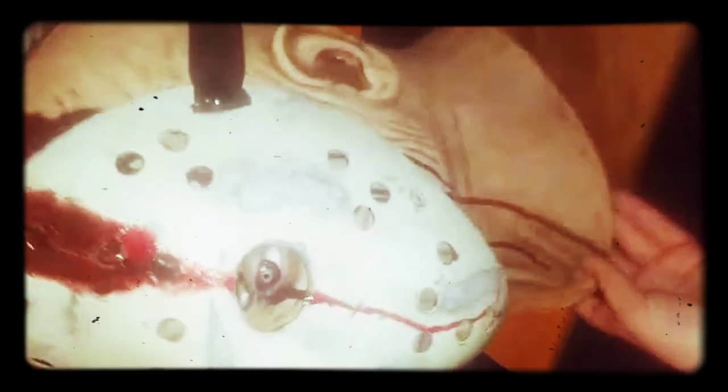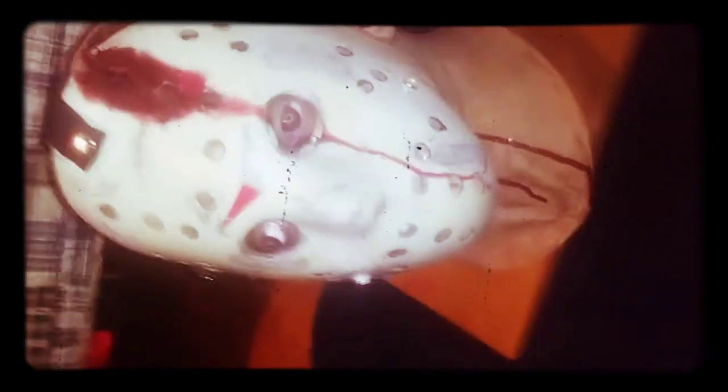I'm gonna show you how it looks with the hockey mask. This is meant to look like Part Four, so it's all damaged and smashed. Really, it looks like Jason — it looks like you chopped off Jason's head and you have it on a display case.